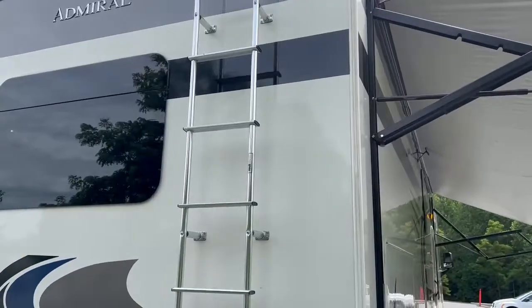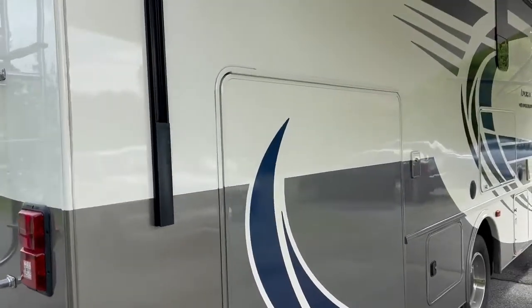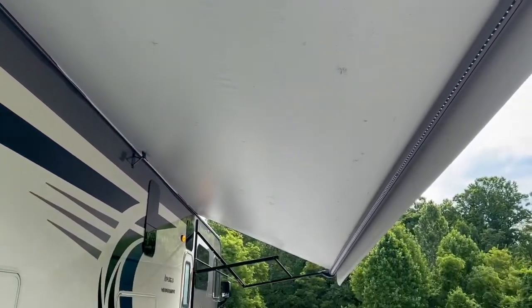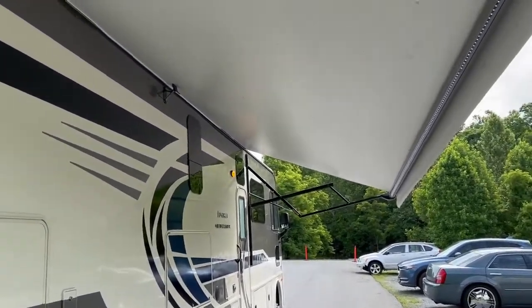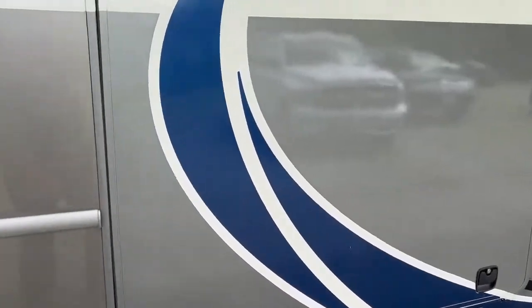Here's your ladder — I have pictures of the roof. Here is the passenger side. I have the awning out all the way; it's cantilevered for rain runoff. I didn't know you could do that — took me six months before I figured that out.